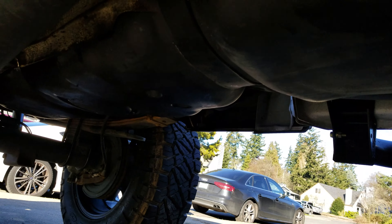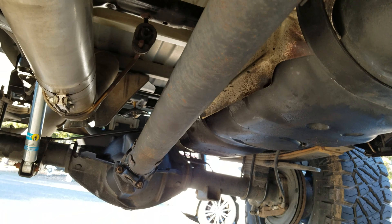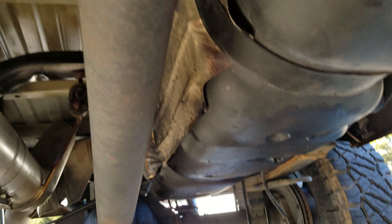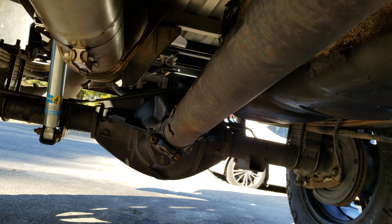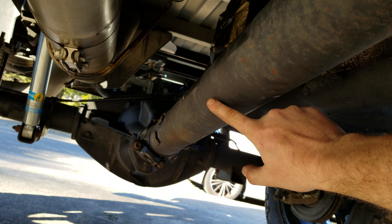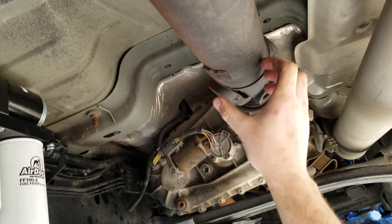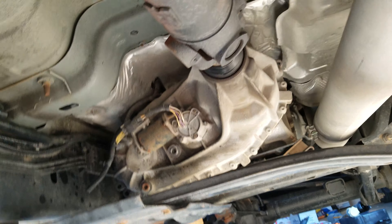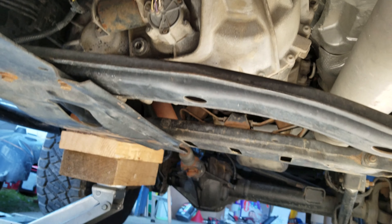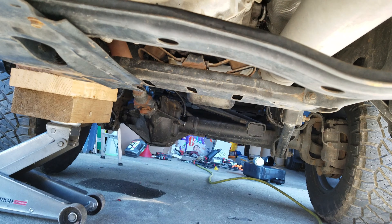The fuel tank was the biggest pain in the butt of the install. Do yourself a favor: if you're removing the fuel tank — even if you're not doing the AirDog install — remove the drive shaft. Four bolts, two bolts, and it slides out gently. Don't let the part that mates into the transfer case slam down and hit the ground.